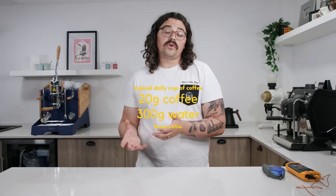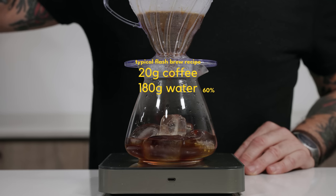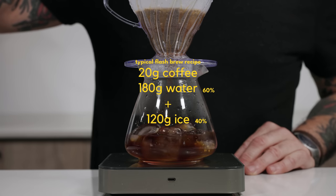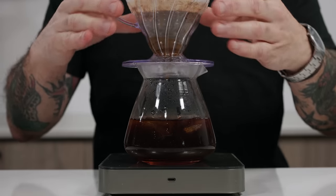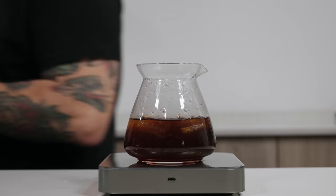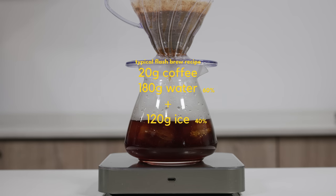To do some math: if your typical daily cup is a 20 gram dose to 300 grams of water — a 1:15 ratio — the typical recipe tells you to take 60% of your brew water, so 180 grams, and brew the coffee with that. Then 40%, which is 120 grams, is ice in the decanter. The problem is your actual brew ratio becomes 1:9. That is absurdly low to get any type of extraction.